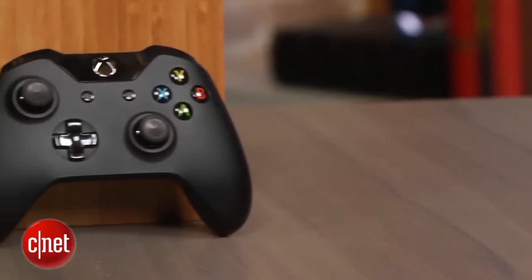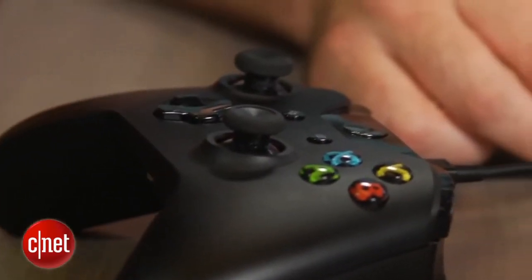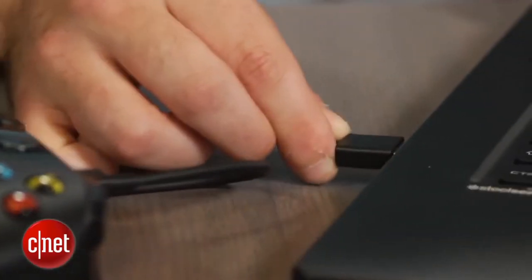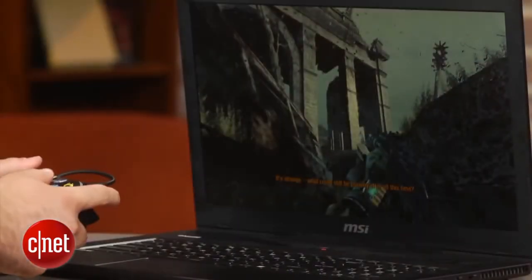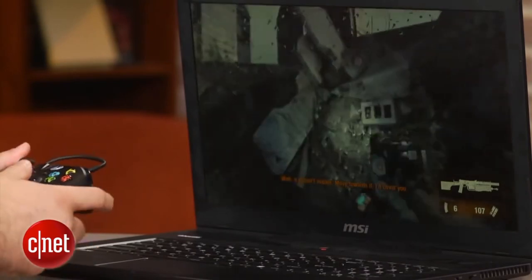The easiest controllers to use with your PC are the ones that come with the Xbox 360 and the Xbox One. It shouldn't be a shock that Microsoft made it simple for gamers to simply plug in and play. But before you can do that, you need to download drivers from Microsoft's website. Once it has been installed, just connect the controller and start gaming.